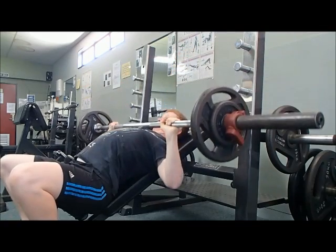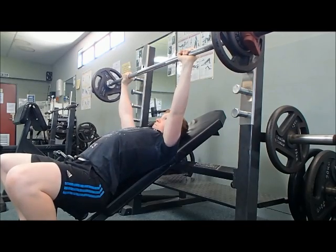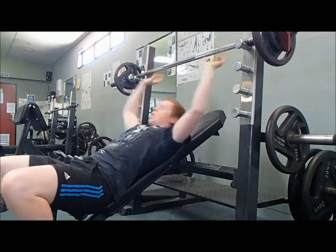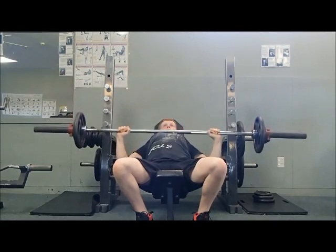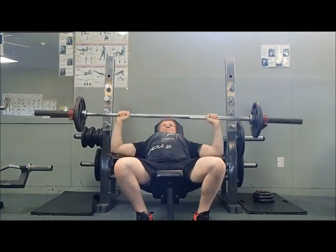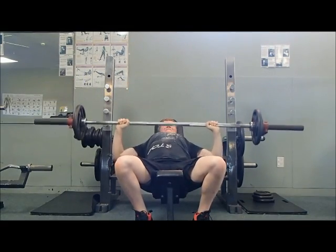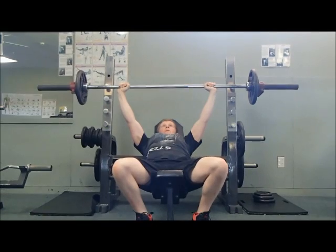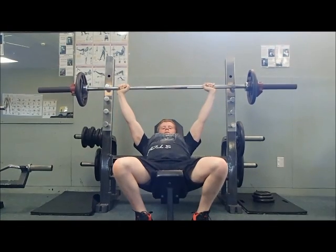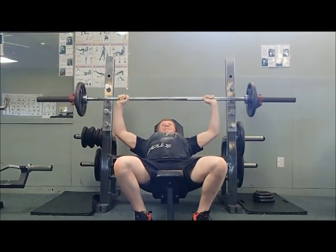So what you want to do is just before you get to lockout, just stop. You will notice while you're benching that your elbows aren't quite fully extended and locked out, but from someone else looking in, it's going to look like you're still using full range of motion. For the most part you're still getting all of that chest activation — the only thing you might miss out on by not fully locking out is some tricep activation.